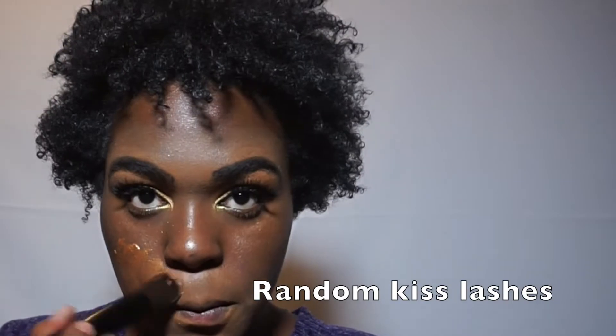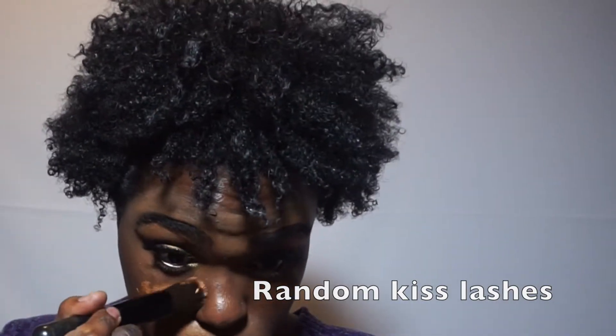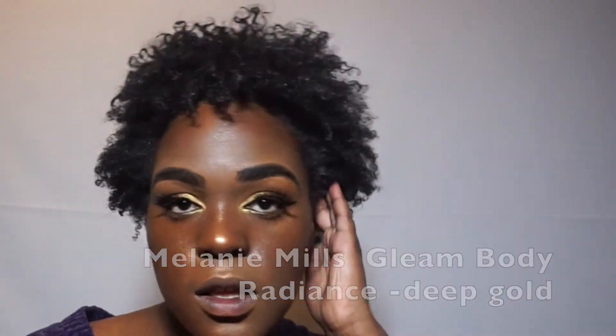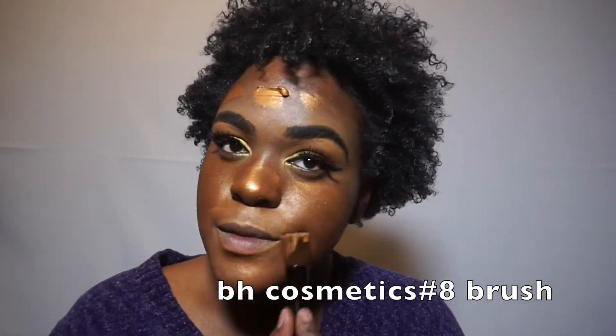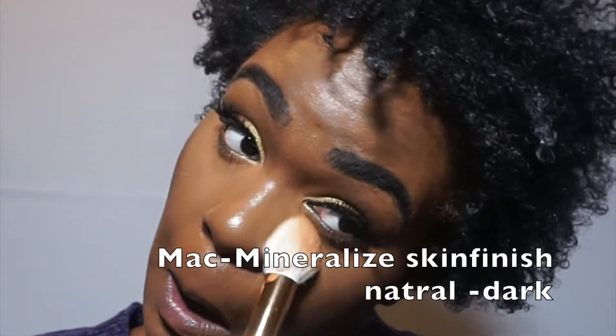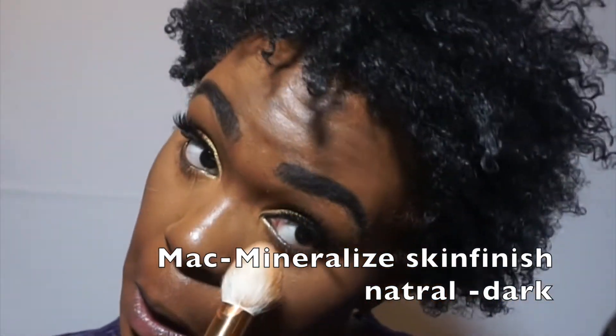Now I'm going in with my Milani Skin Finish and putting it all over my face. I was experimenting, because with makeup you can always do things differently. So I put it all over my face and I was like, hmm, I think I'm going to need some foundation. So after I put this on my face, I put foundation all over that. I was trying to see how it looks. I put foundation on.